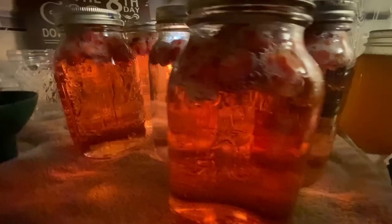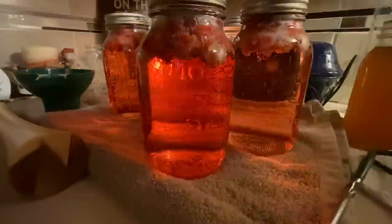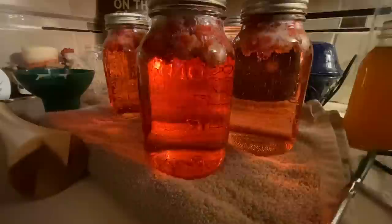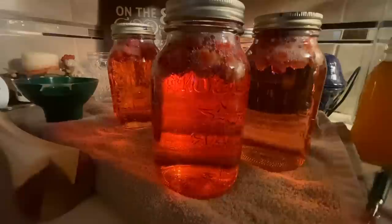I took my cranberries out of the canner. They're going to sit here for 24 to 48 hours until the lids have all sealed, then they'll go down into my extended pantry for storage. They probably need to sit four to six weeks before you start drinking them. You can also use the cranberries on top to add to oatmeal or yogurt and just drink the juice. Cheap, easy, and no additives — gotta love it.